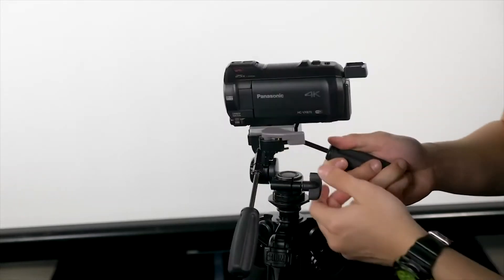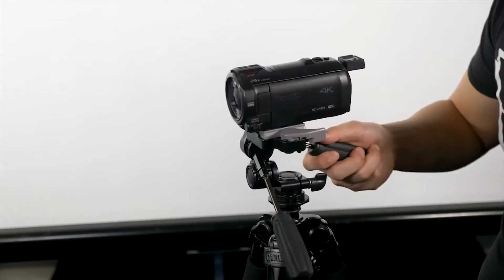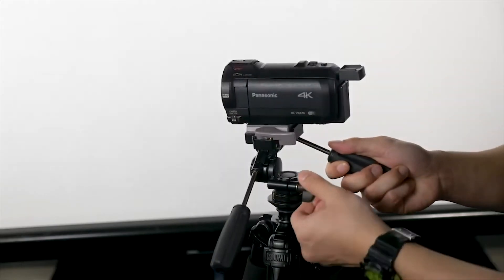This arm moves the camera horizontally, and this one angles it up and down. Loosening these screws allows the camera to pan around. If you leave these screws slightly loose, it'll be a lot easier for you to get a smoother, easier pan for your camera.